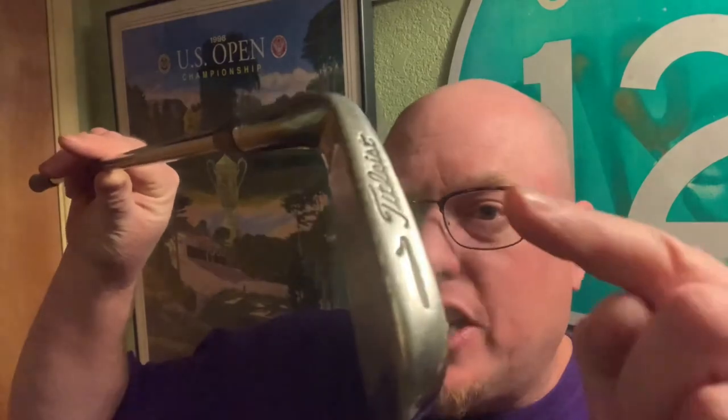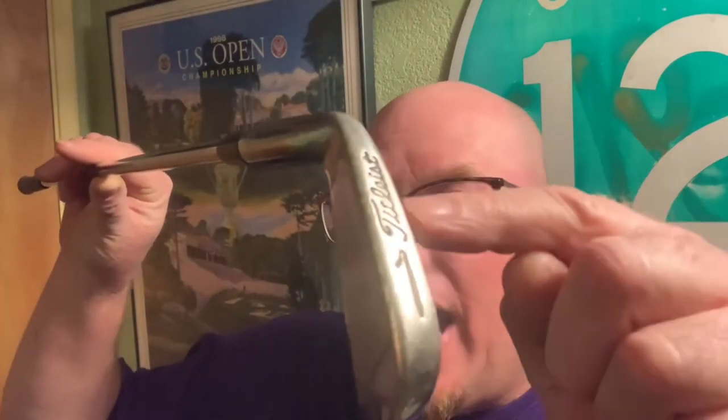I'm glad I found this — it was only about $20 at my local Play It Again Sports. This is a classic golf club. Tiger, when he came out on tour around 1996, I think he was playing a set of Titleist Tour models. Maybe more recent iterations of the Titleist Tour model. They were probably Miura forged, from Japan — probably a special set that Mr. Miura made for Tiger. It wouldn't surprise me.